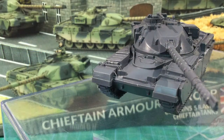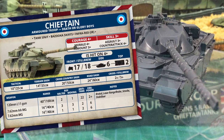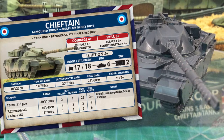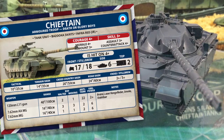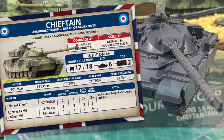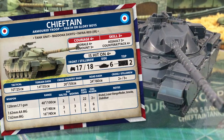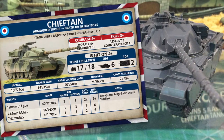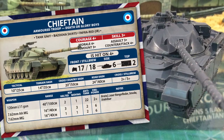Let's look at the Chieftain's stats in Team Yankee. The armoured troop card identifies it as a tank unit, and includes bazooka skirts and infrared. Skill, assault and remount skills are 3+, meaning the troops are well trained and aggressive. Courage, morale and counterattack are all 4+. The Chieftain troop is hit on a 4+. Front armour is 17, side is 6, and top is 2. Given this is a 2nd generation tank without composite armour, this is pretty good armour protection. Taking the Stillbrew armour option increases the front armour to 18.